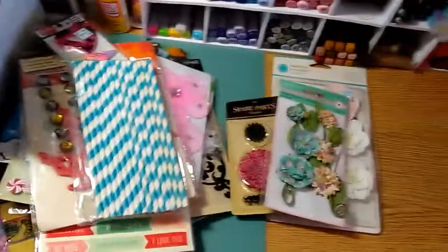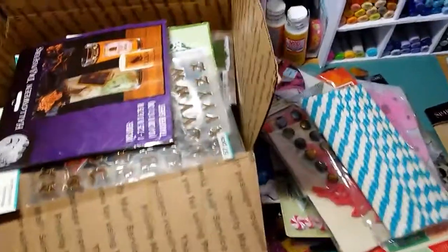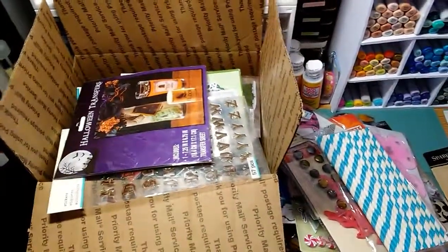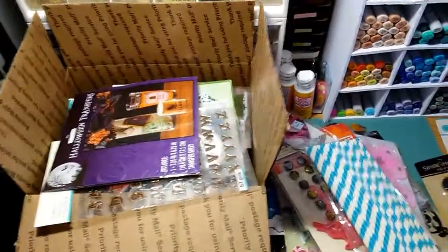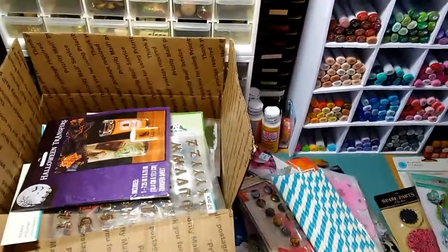I'm gonna get all this sorted back into the box neatly, but it's all gonna go inside of this medium flat rate box — I'm asking $30 plus shipping. If you're interested, you can email me at the email address I'll leave in the description box below. Thanks for watching, and don't forget to like, comment, and share — please share! Thanks, guys. Bye.